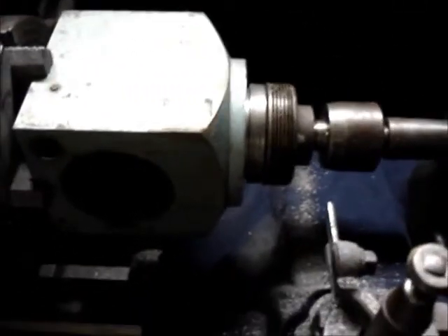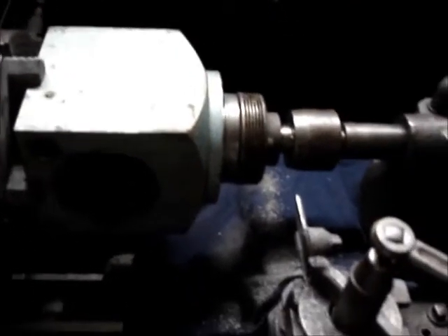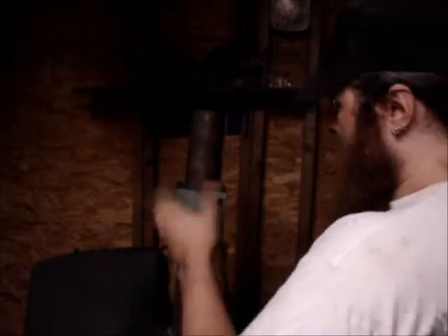I can't use it to its full capability obviously, because I can't even get this damn thing lined up properly. But it's really done a hell of a lot for me and I'm so glad to have it. I guess we'll stick the mill back together now — it's just awfully gummed up. This thing is going to need a good cleaning.